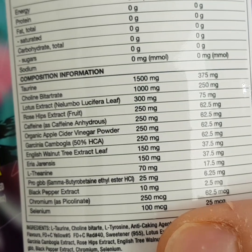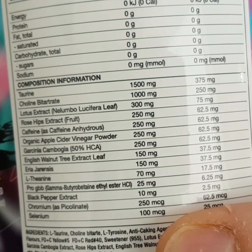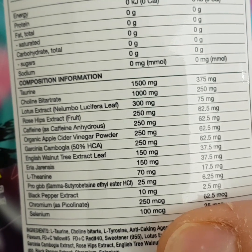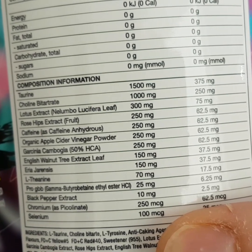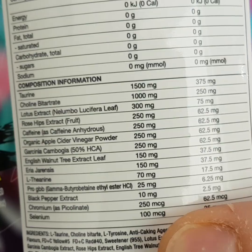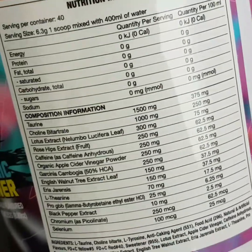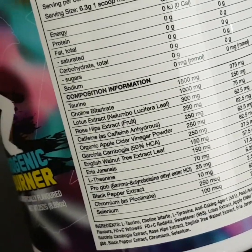I use L-theanine in my sleep aid at a much higher dose — around 200 milligrams — and it definitely has a relaxing effect. So when you have stimulants like caffeine, juglans, and the others, having a calming agent is just beneficial. That's the end of the ingredients review.